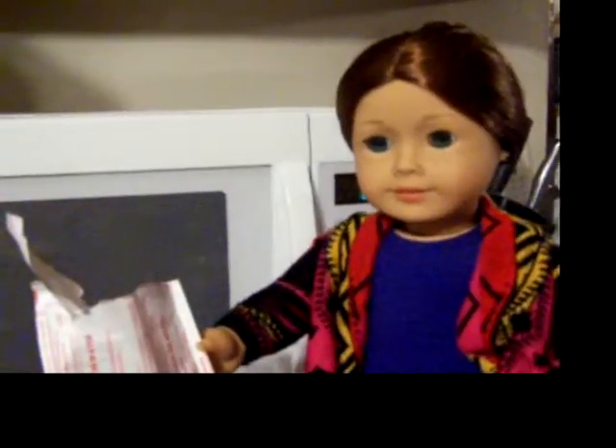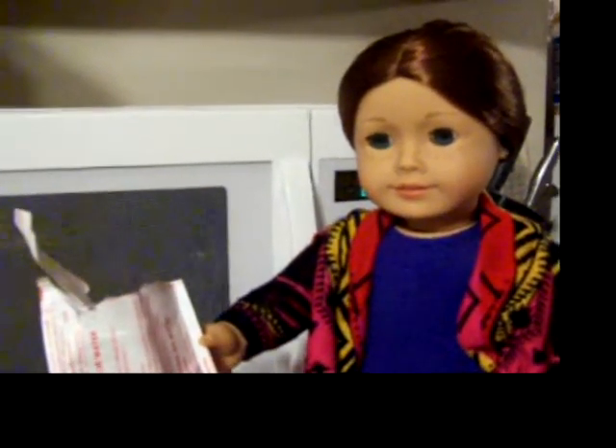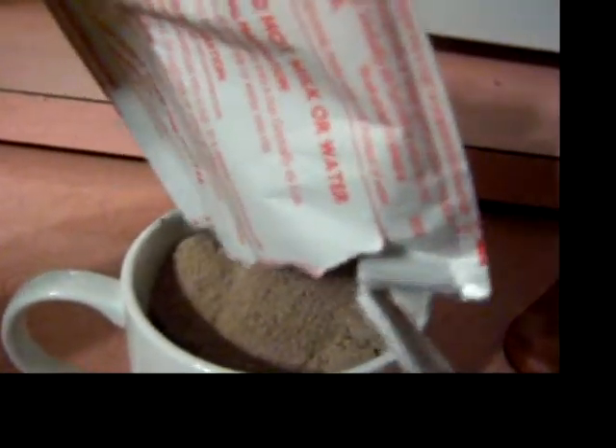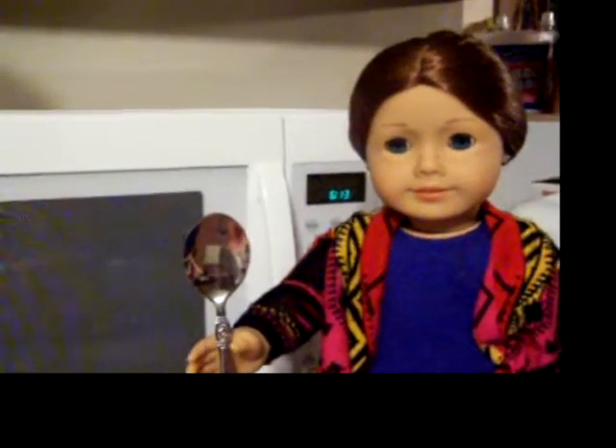Now that you finally have your packet of hot chocolate opened, pour it in the mug. Don't forget to stir!